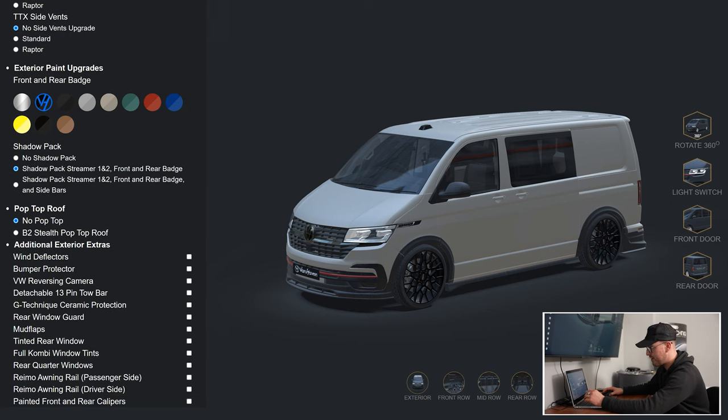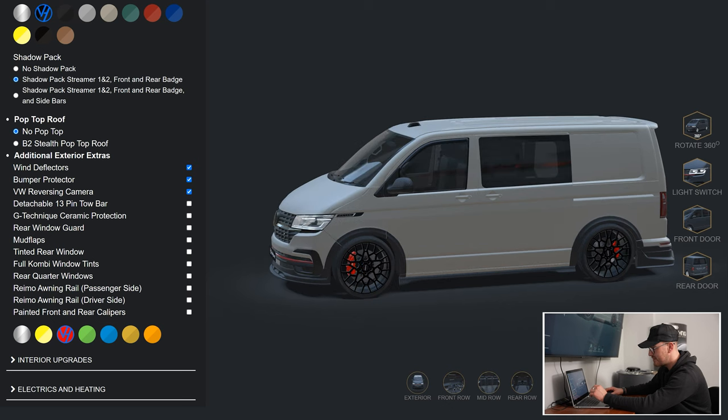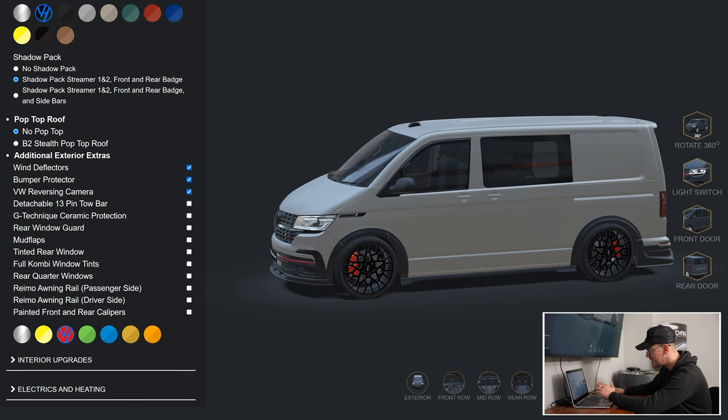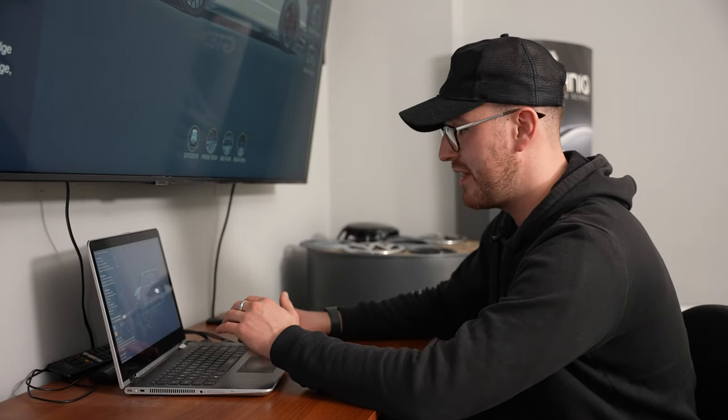There are a whole load of other upgrades down here — wind deflectors for the windows, a rear bumper protector, and you can even spec a rear camera which puts a little black dot on the rear. We're not going to go for mud flaps as we've got the rear kits on. Definitely going for red brakes to tie in with the front — that looks really mean. You can add rear quarter windows for a full bay window conversion, or turn those off and have full combi tints to tint all the rear windows out — nice and stealth. I'm pretty happy with the exterior on that vehicle.